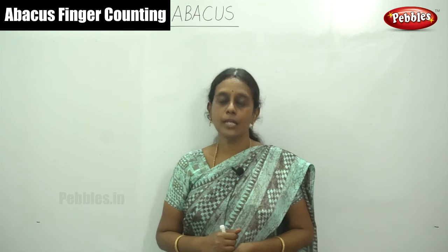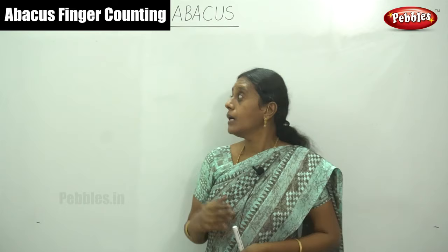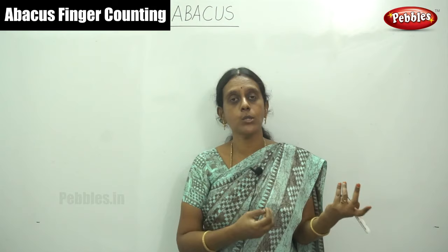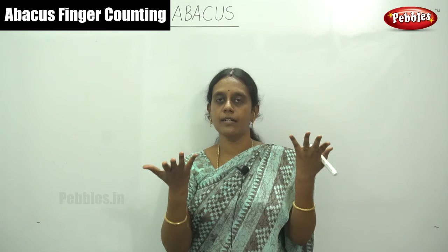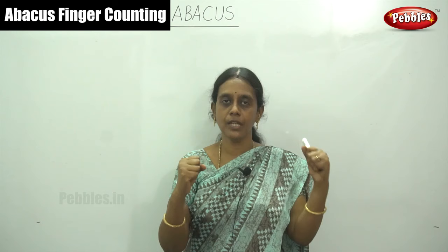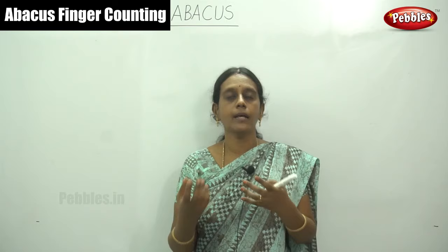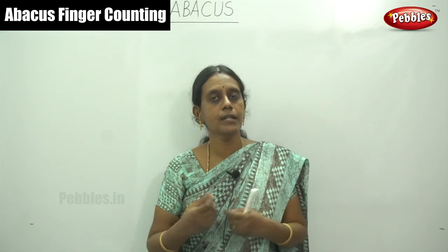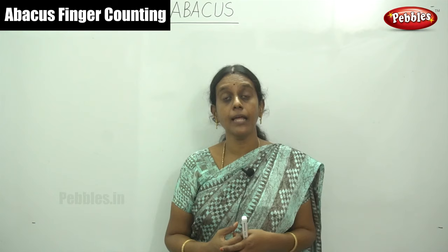Hello viewers, welcome to Pebbles. Today we are going to learn Abacus using only our hand fingers — how to use this without any Abacus instrument, that is preschool bead movement or Chinese Abacus, by simply counting your fingers. I will show you how to use your two hand fingers only and improve your counting ability and finger coordination. It improves your accuracy, calculation speed, and mathematical logical sense.